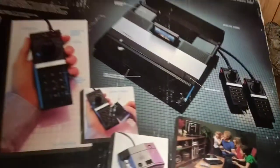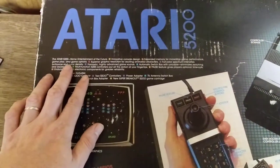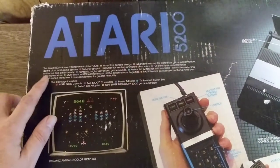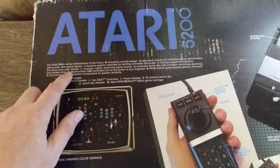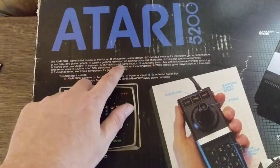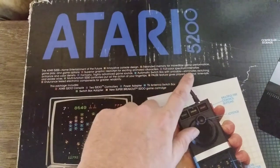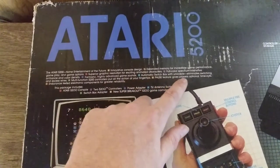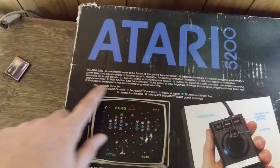Almost forgot — while we've got the Atari out and the box is empty, let's take a look at the back of the box. Atari 5200: home entertainment of the future. Innovative console design. Expanded memory for incredible game performance. Gameplay and game operation. Superior graphic resolution for exciting animated characters. Full spectrum, intensely brilliant color density — they're really into the color on this system. Fantastic highly advanced game sounds, which is true. Automatic switch box with unicable eliminates switching and excessive wires. Endurance tested electronic components for greater reliability — I think Atari skipped on that part.